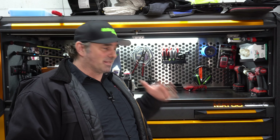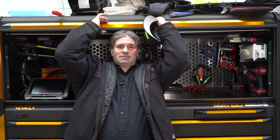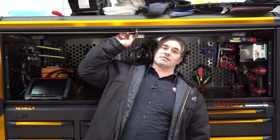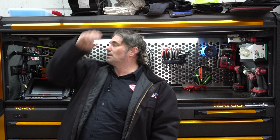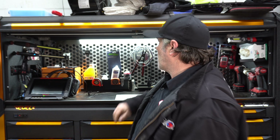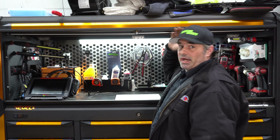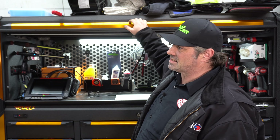I get asked a lot how tall these boxes are. I am 5'11" and with my hat off, my head is hitting the lock mechanism. With it all the way in, I can put my hat back on and fully get in here without hitting my head or anything like that. Now if you're six foot plus, you're probably going to be up against that.